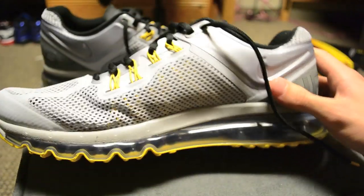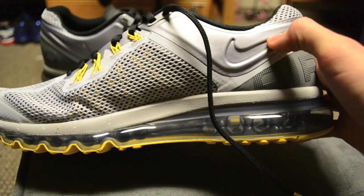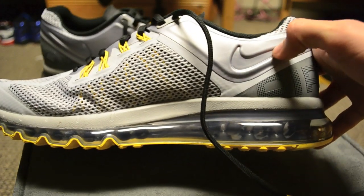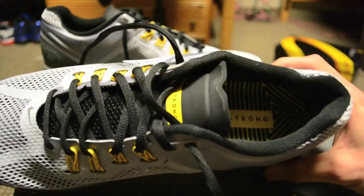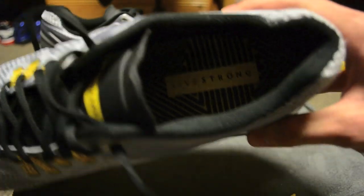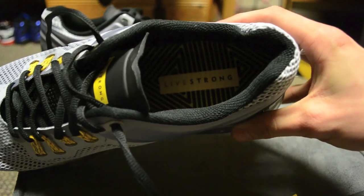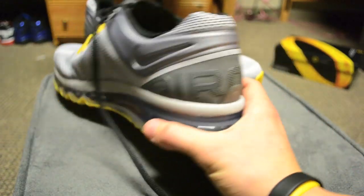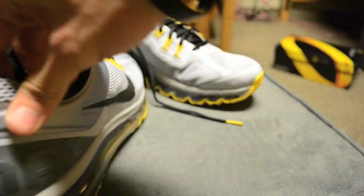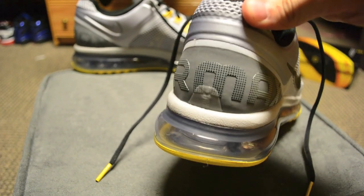The other side is pretty much the same except it doesn't have the big black swoosh — just a silver swoosh that's recessed into the reinforced side panel. There's a black mesh lining with 'Livestrong' printed in it, and the insert has a black and yellow striped pattern. On the back heel it says 'Air Max' across it.